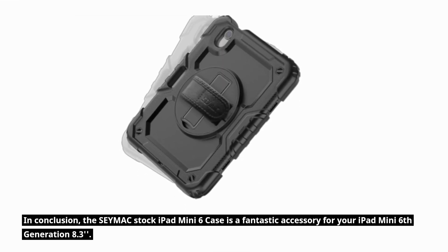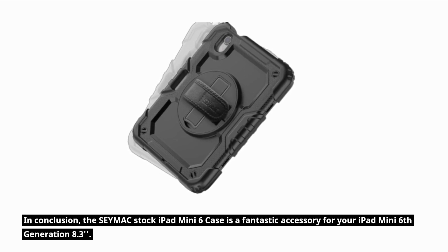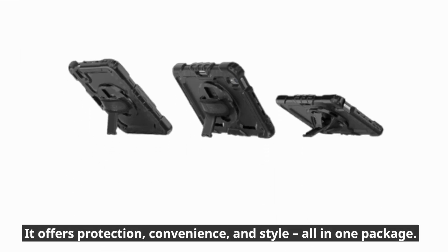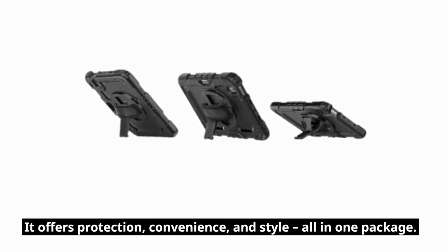In conclusion, the CMAX stock iPad Mini 6 case is a fantastic accessory for your iPad Mini 6th generation 8.3 inches. It offers protection, convenience, and style, all in one package.